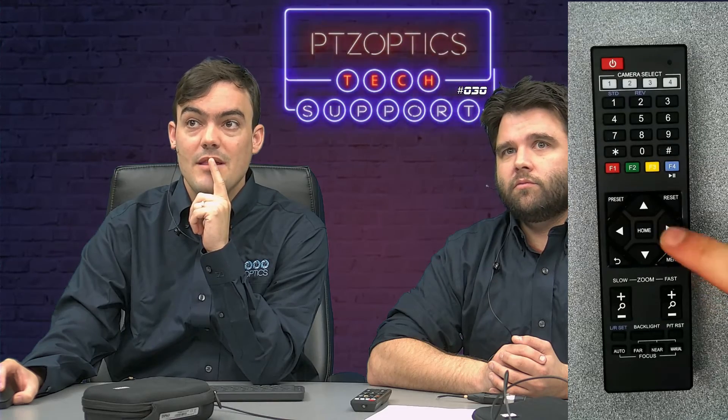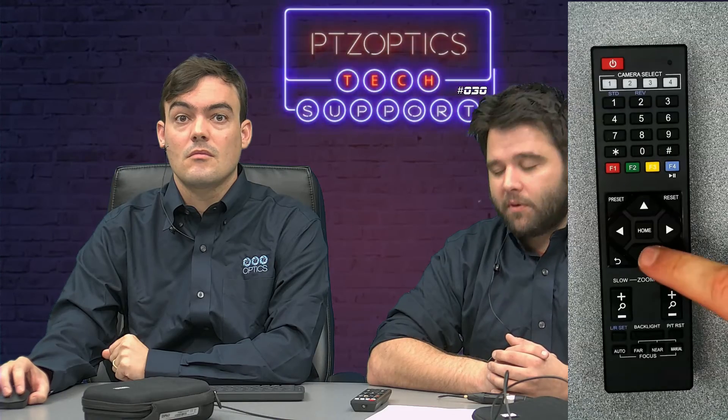So now I'm just going to show really quickly — here's the remote control. Andy just pushed the menu button, and the menu button brought up that onscreen display menu we were talking about. You can just use the down, right, left, up arrows to navigate the menu to initiate the one push auto white balance. You would just push the home button on the remote in the very center of the directional buttons. Pretty simple, and that's pretty much it.